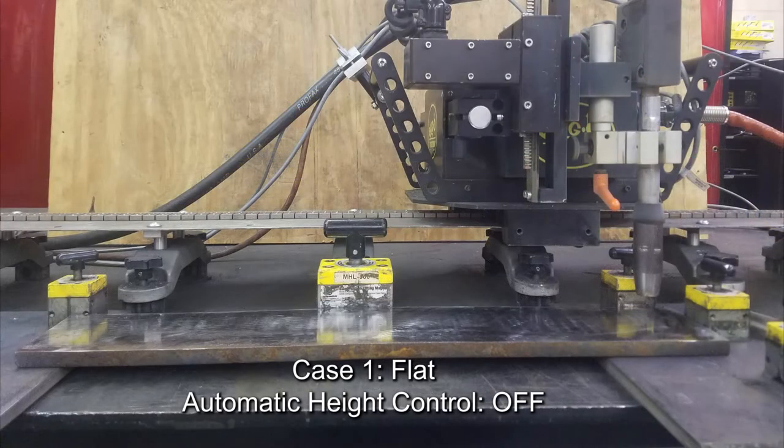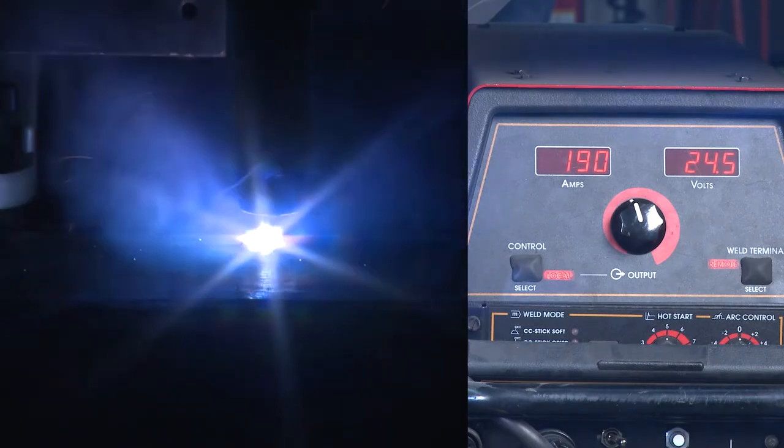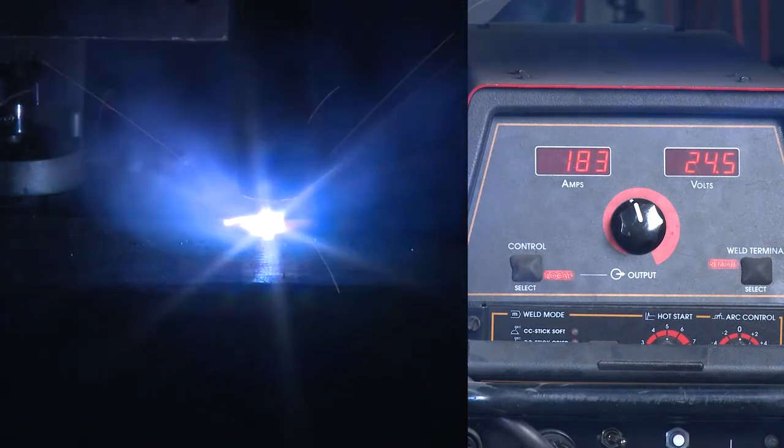Case 1: Flat. Automatic height control is off. There is no change in the relative relationship of the plate surface to the rail — the two surfaces would be considered parallel. This video shows standard operation: the plate is flat and the automatic height control is off.